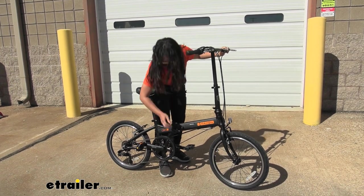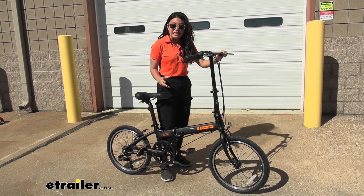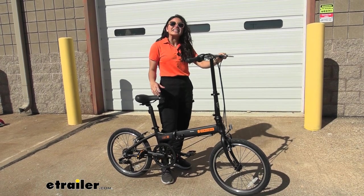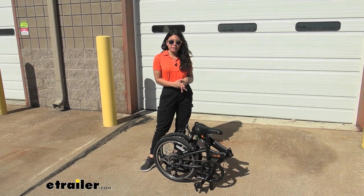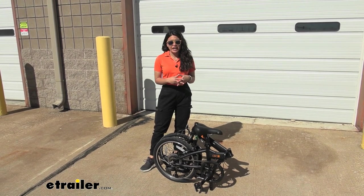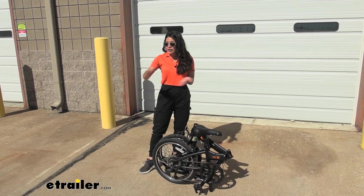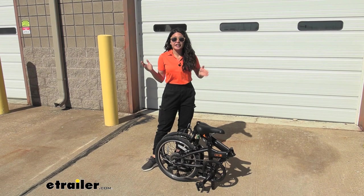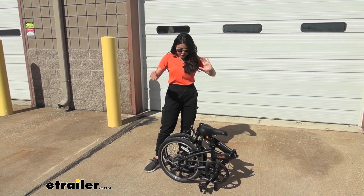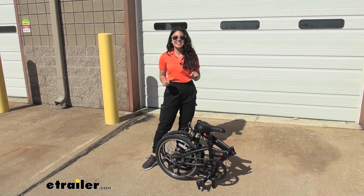Look how it locks and then unlocks. Where it really shines is how lightweight it is and how compact it is when it's folded. A big thing about folding bicycles isn't just how quickly you can fold it — it's also how quickly you can unfold it. So let's say you're at the train, you just got off the bus, or you arrived at your campsite and you're ready to hit the trails. Can you unfold your bike quickly and easily?